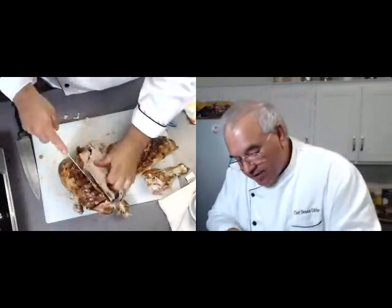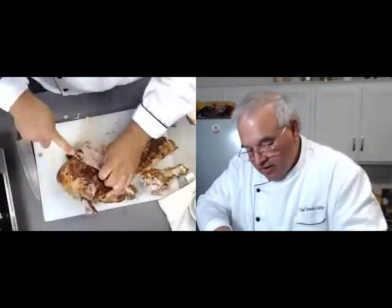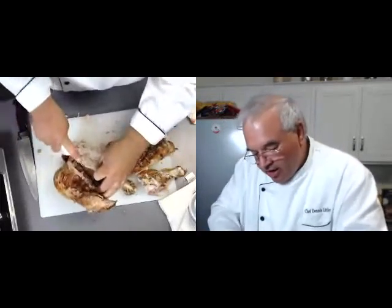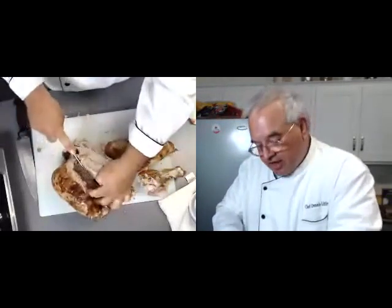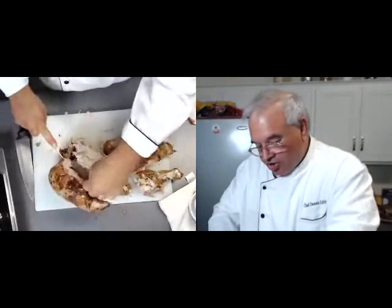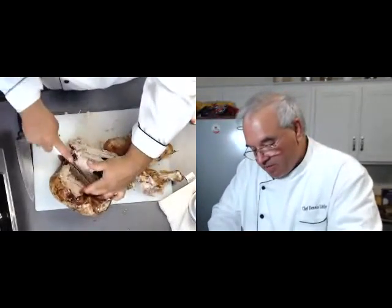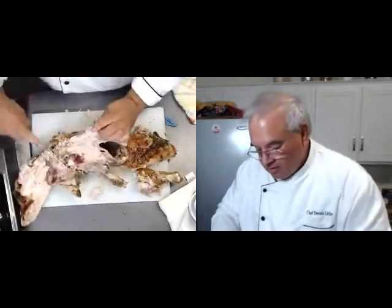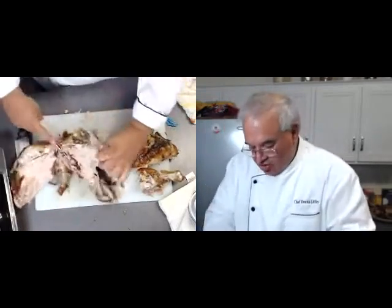Same thing on this side. Now see, it's almost pulling off. If you get it right and get in here and let gravity and nature help you — I would normally turn it, but I'm trying to let you see from this angle how it's coming off. I'm pushing it a little with my finger so you can see. I'm just going to take this knife, keep it to the bone, and just follow down. And this was an organic, free-range turkey.